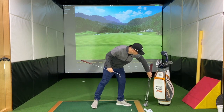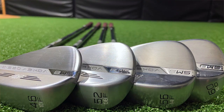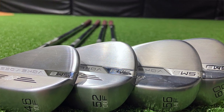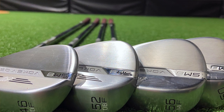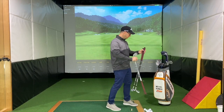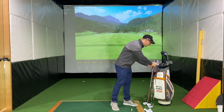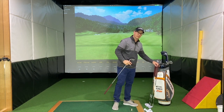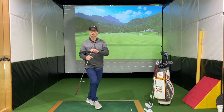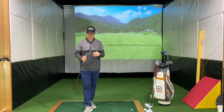In my wedge fitting kit I've got a bunch of wedges as examples: a 60 degree with 12, a 52 and 8, a 46 and 10, and a 56 and 8 — all with different bounce angles. When we do wedge fitting, we try to understand what courses you play and what technique you've got, because technique also influences the type of wedges you utilise, as well as the grinds and the bounce. That's a little more in-depth and we'll go into that at a later stage.